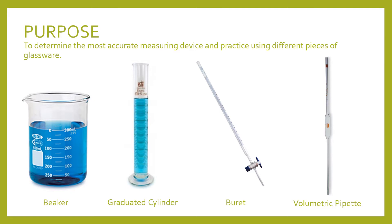The first one on the left here is a beaker, the second will be a graduated cylinder, the third is a burette, and the fourth is a volumetric pipette.